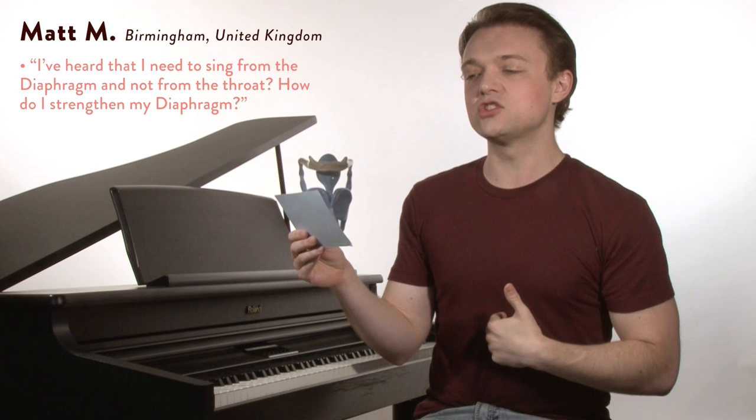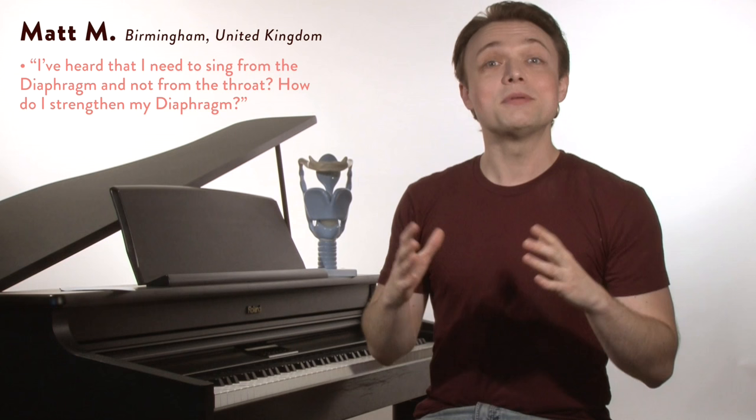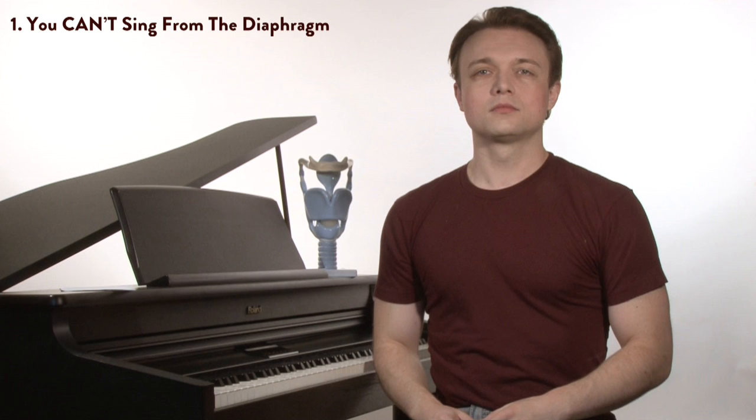Matt writes: Dear Justin, I've been told I should sing from my diaphragm and not from my throat. How do I sing from my diaphragm and also strengthen my diaphragm? Well, Matt, you've been fooled, my friend. Because, in fact, it is — whoa — impossible to sing from your diaphragm.